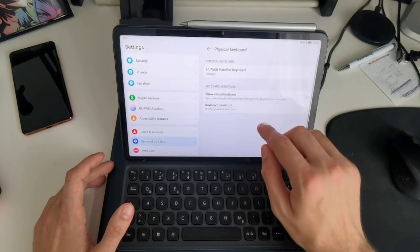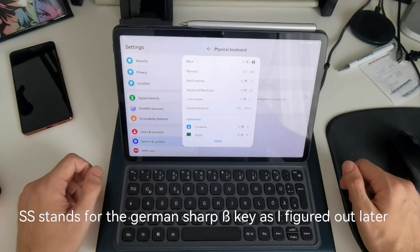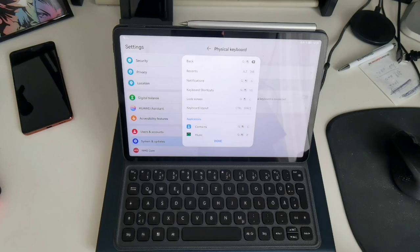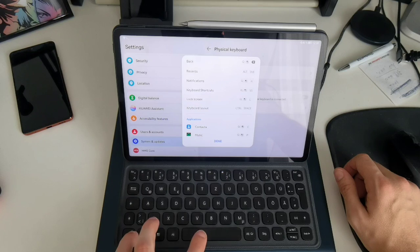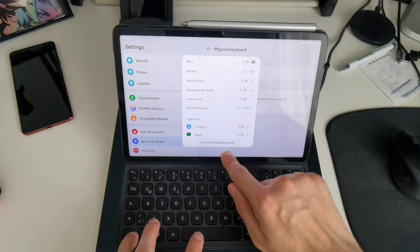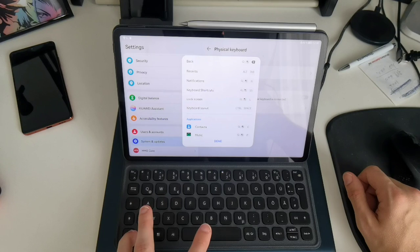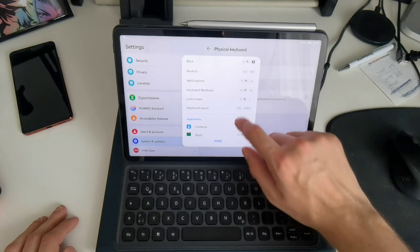What is important if you have multiple languages set up — like I have German and English — is that you can change the keyboard layout by pressing Ctrl+Space. If I press Ctrl+Space you can see it switches to auto-default, which automatically chooses the keyboard layout for you between English US and German, so I can switch between those if I want to.